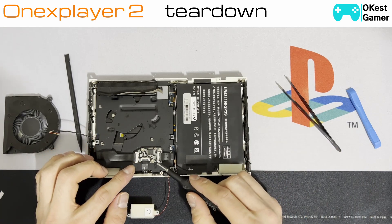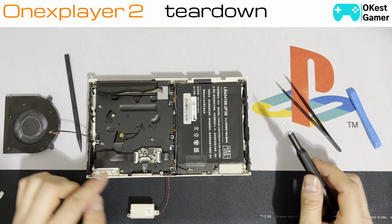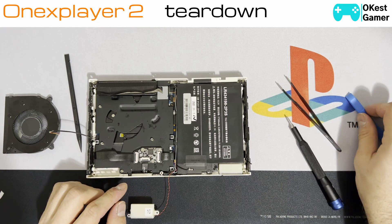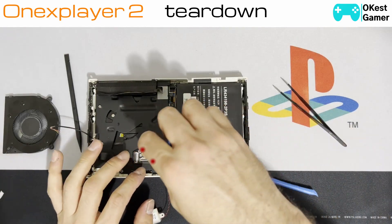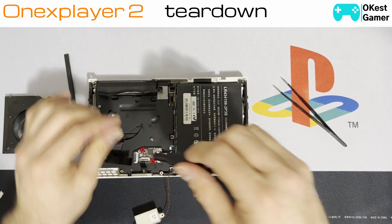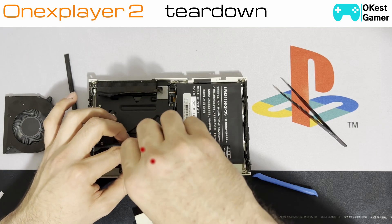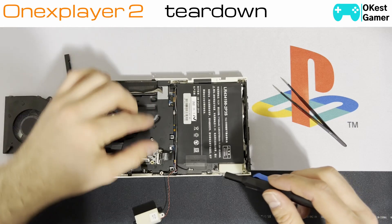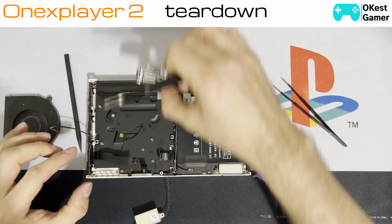This board over here connects to the two rails for the controllers, and then I believe this goes to the main board. We're going to go ahead and unplug those. There are two screws to remove this little board — we'll put those aside, and we'll also remove this board and put that aside.